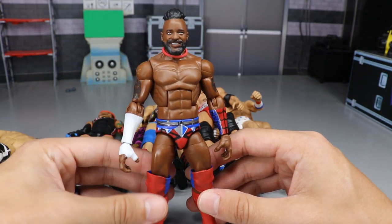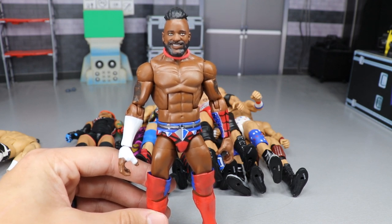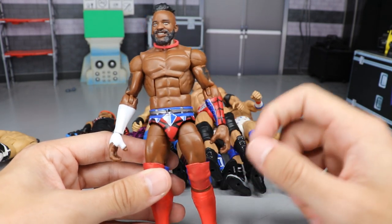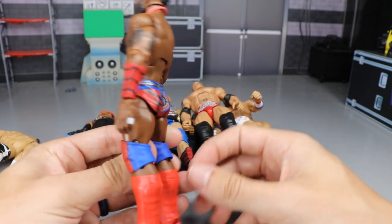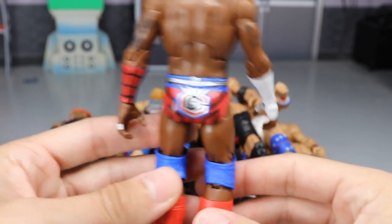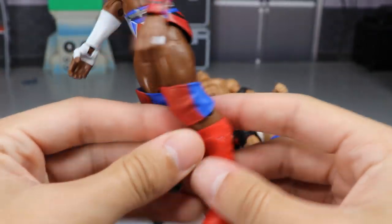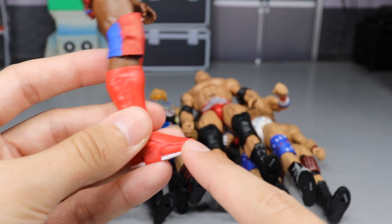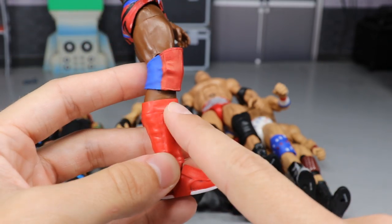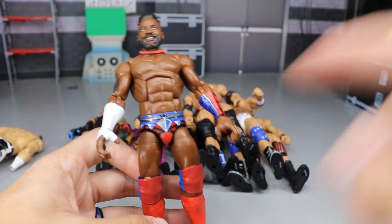The next figure I want to show you guys - I posted it on my community tab - is this custom Elite Cedric Alexander. You guys know I'm a big Cedric Alexander fan; it is a Spider-Man inspired attire. On the trunks we got the red and blue, the silver and black on the gauntlet, and we have the web design going all the way around. You got the CA logo on the back, and on the gauntlet there are black laces with blue and silver tying it all together.